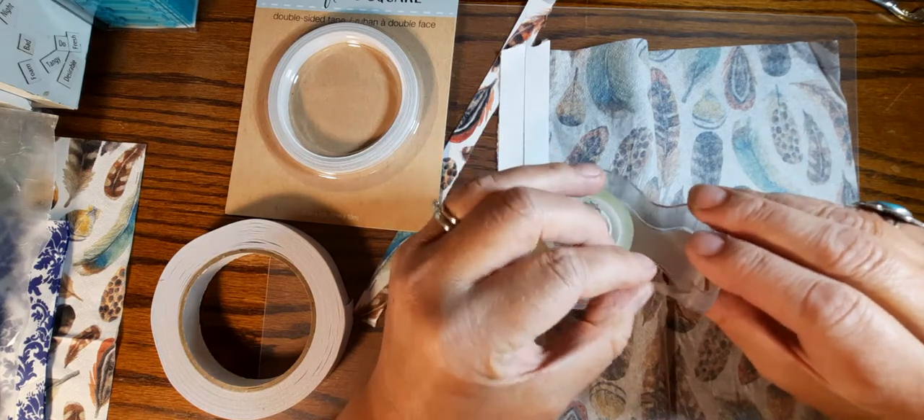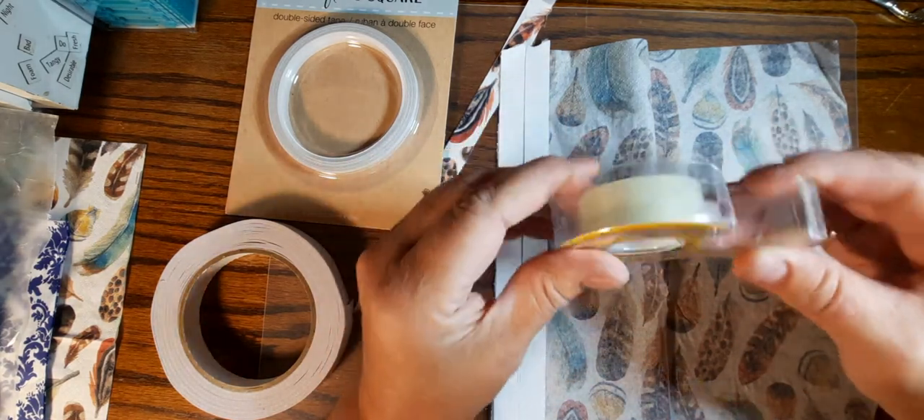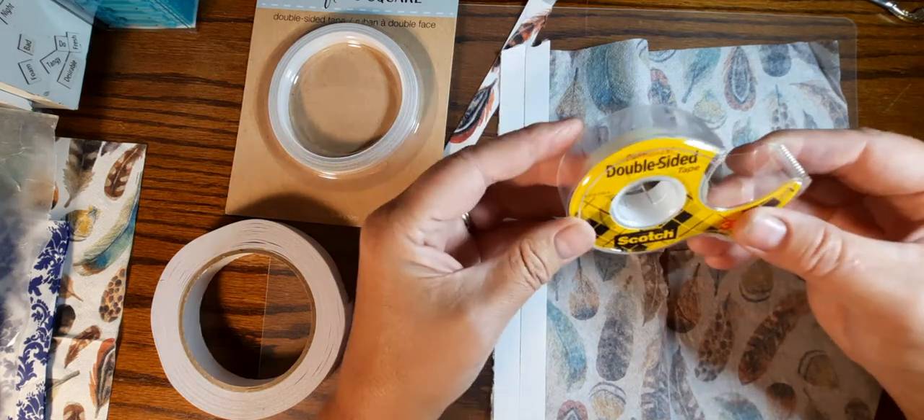Now this 3M doesn't have the paper backing and that's the tricky part with this one. But I think I came up with a solution for that if this is all you can find.